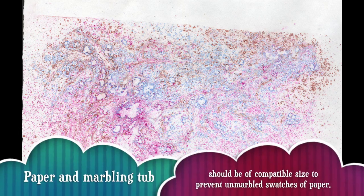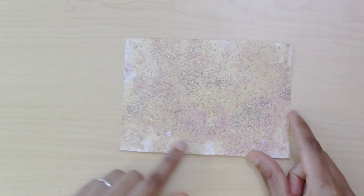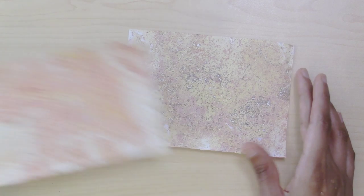Usually I use much larger tubs, but for this YouTube demonstration I wanted a small tub so you can see the whole process. Here's my little brown color scheme — it's very earthy, ochre, and sort of mud-brick looking. You can see little pops where the color didn't settle, and it just looks like crackling rock. I've found that analogous color schemes — colors right next to each other on the color wheel, or the same color in different hues — works best for marbling.